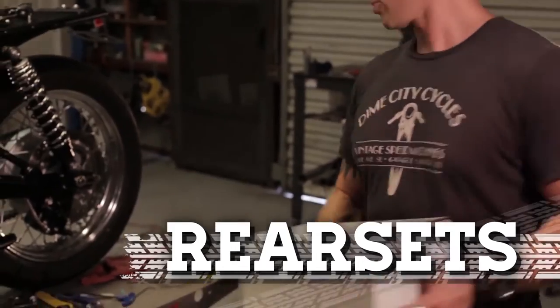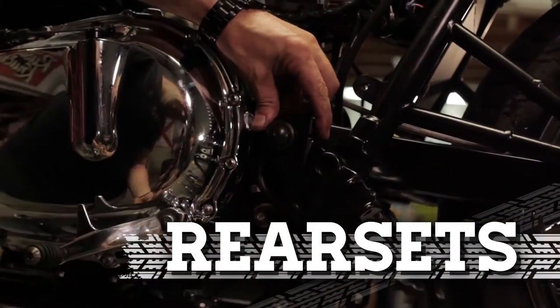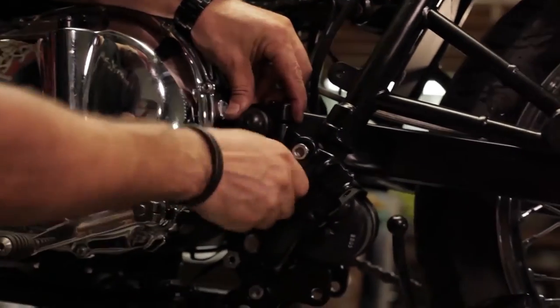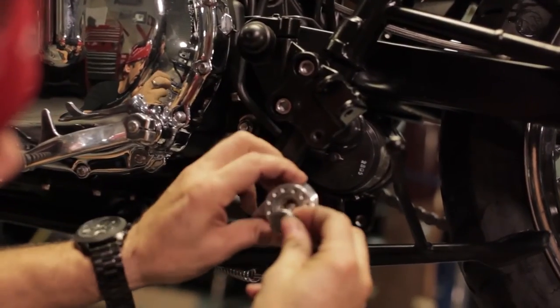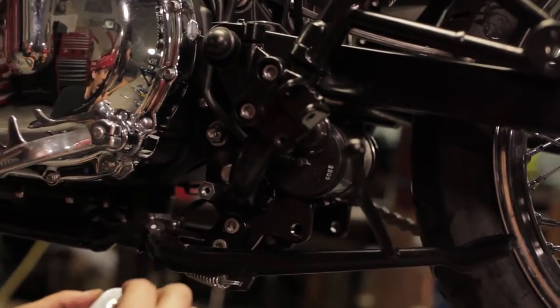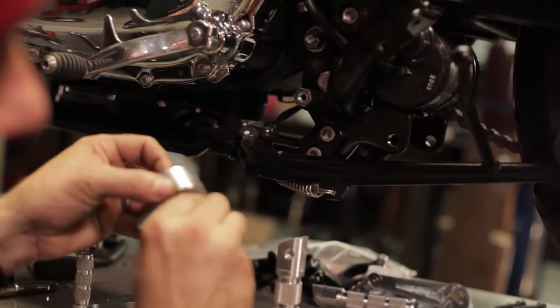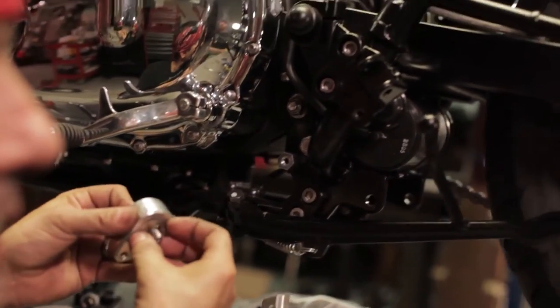Let's do some rear sets. Our outrigger goes right into the factory position. The bolts we took out earlier are the same ones we're going to use. So this is going to go in here, and that is going to screw right into there. We're going to want to put this spring washer on the back — it's got a little lip there that it's going to sit on, but it's a little tough to make it work. We're going to get some grease.